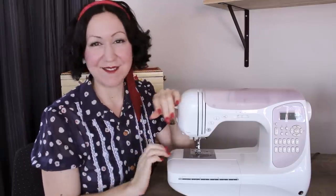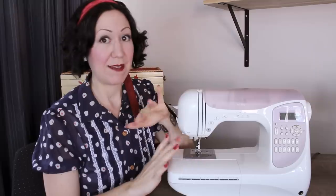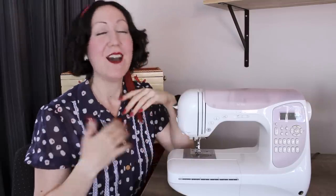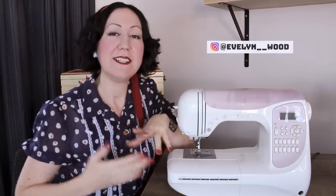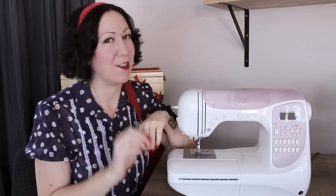Welcome back, my lovely ladies and gents, my sewing friends. It is a pleasure to see your smiling face today. If this is actually your first time here — perhaps you've Googled sewing machine maintenance and this is the video you're watching — welcome. My name is Evelyn Wood, and here on this channel we do everything vintage sewing skills to help our modern day sewing so you can get better at your garment sewing.